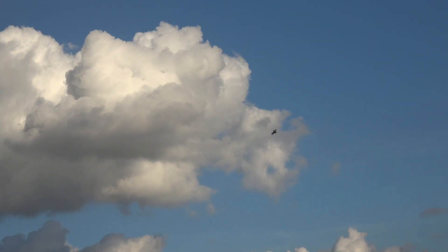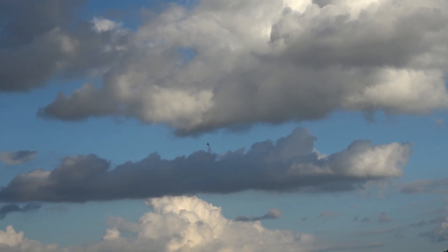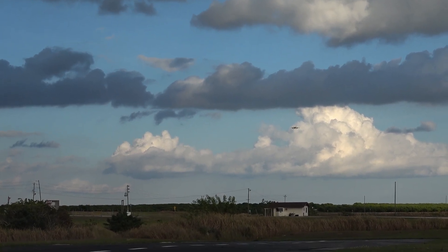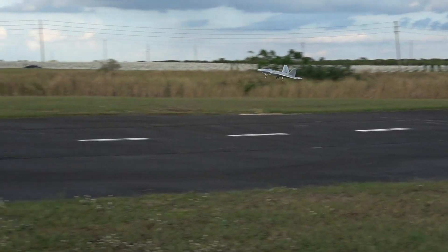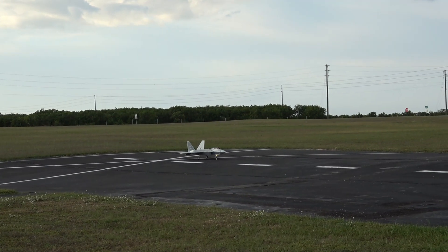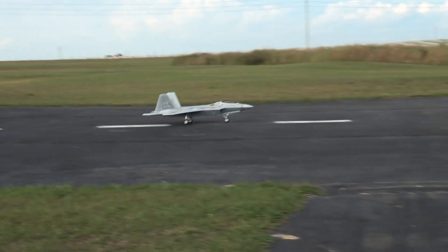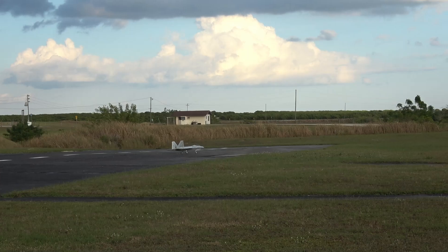Looks like we got ourselves a storm coming in. Alright, we're going to ride at me. A little wing rock here. Let me go back down here. This time we're going to come by and give a nice fast pass right in front of us — or at least that's the goal anyways.